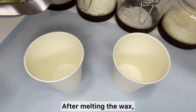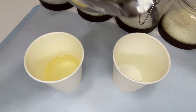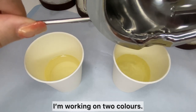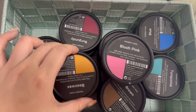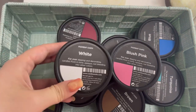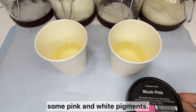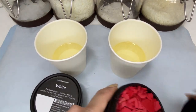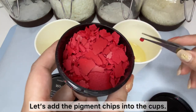After melting the wax, I'm pouring it into two paper cups. Since I'm trying to create a strawberry milk-like ice cream, I'm working on two colors. I'm planning on using some pink and white pigments, so let's add the pigment chips into the cups.